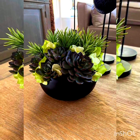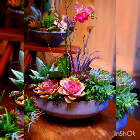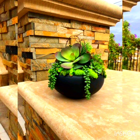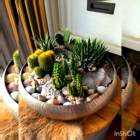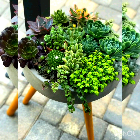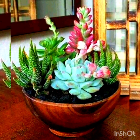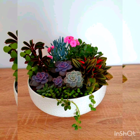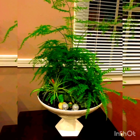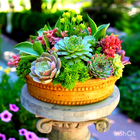Hello, hi, assalamu alaikum viewers — this is DecorLife signing in once again, with a beautiful and amazing video of dish pot planters, which you can place indoors, on your tables, in corners, or use for decoration. The pot planters in this video feature succulent plants, and the arrangement is very beautiful.